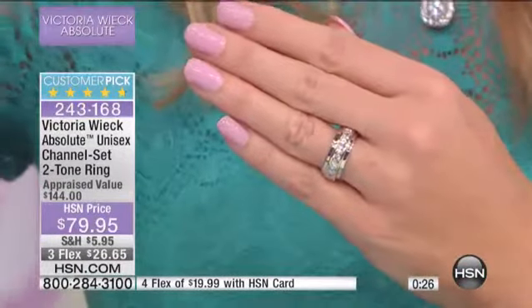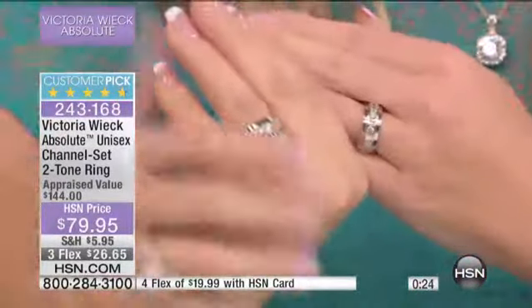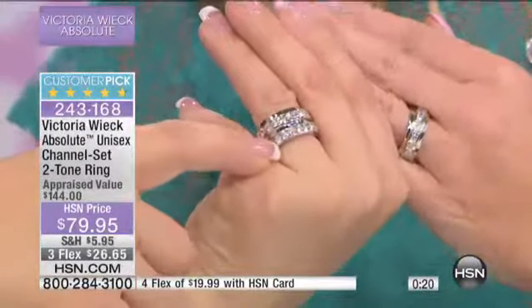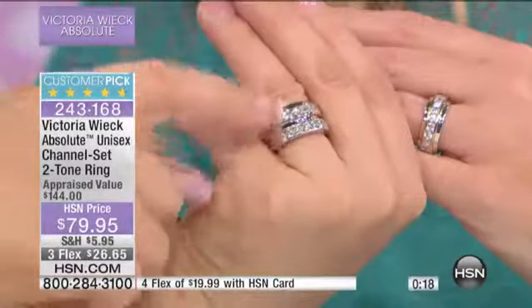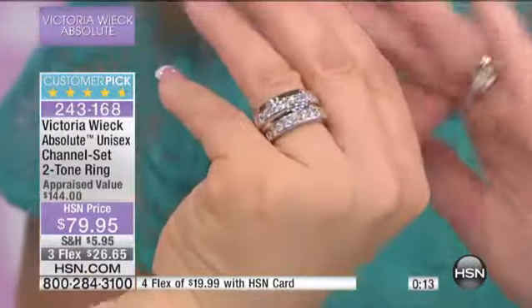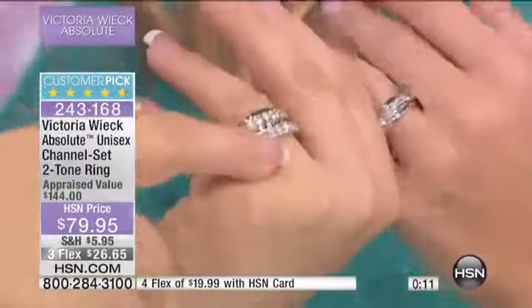I am actually wearing this stacked up with my wedding band ring — and it goes great. That's the real platinum and genuine diamonds. That's my genuine wedding band, and they're flawless stones too. So when we tell you, you can't tell. Mine's like 20 years old.